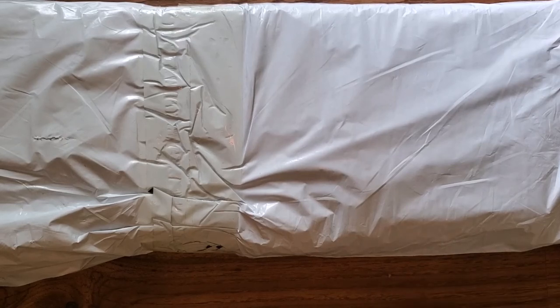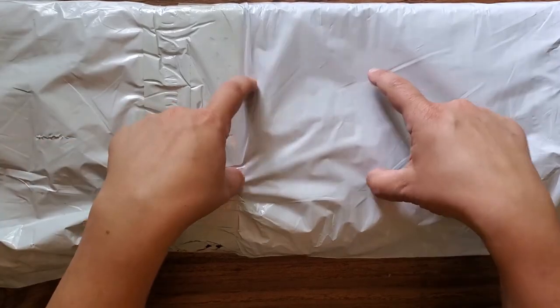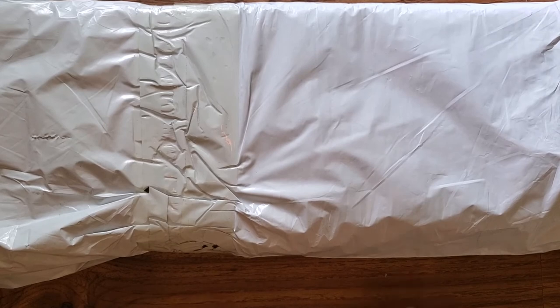Salut tout le monde! So we've got another unboxing today. Technically we'll have two — there are actually two boxes in here but I'm going to split them up into two videos just for the ease of it.